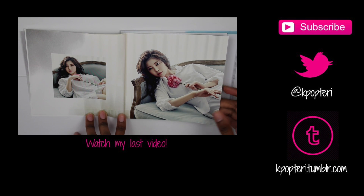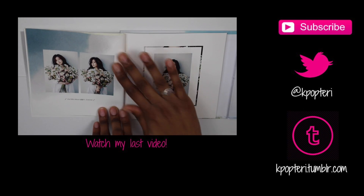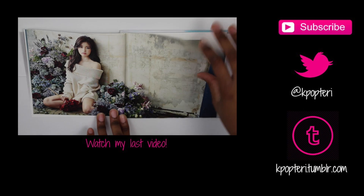I'm pretty sure she was promoting with these pictures, I can't remember. And oh, this is really nice.